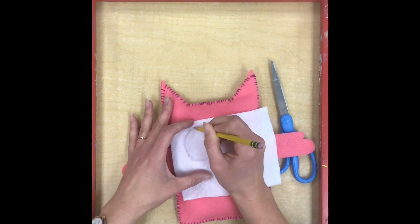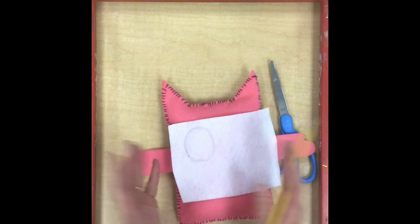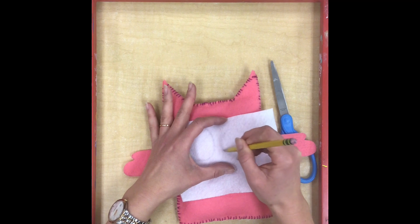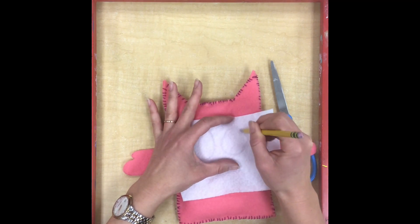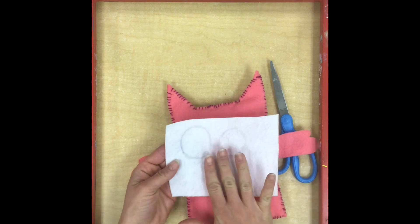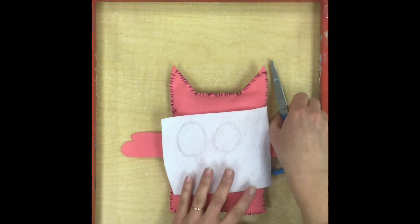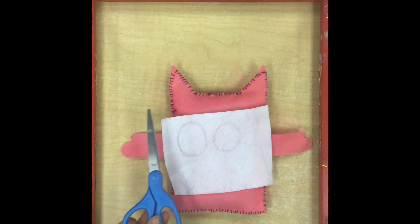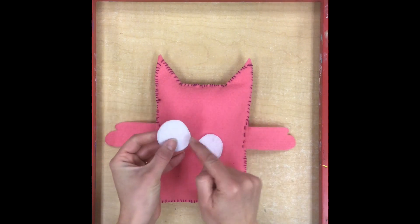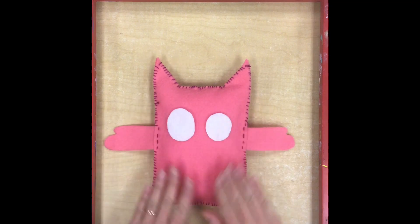I'm just going to sketch out lightly an eye shape that I like. If I want both eye shapes to be the same, I could cut one out and trace it onto another area of white felt. But I'm actually going to go for different sizes — in the love monster illustrations the illustrator sometimes made them different sizes, which is kind of fun. The pencil line doesn't show up super dark, and that's a good thing. When my eyes are cut out I'm going to flip them over so the pencil lines are hidden.